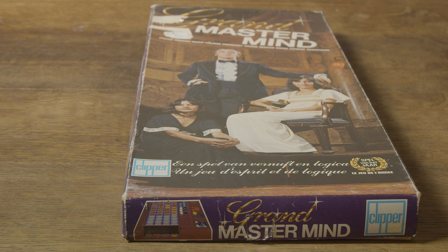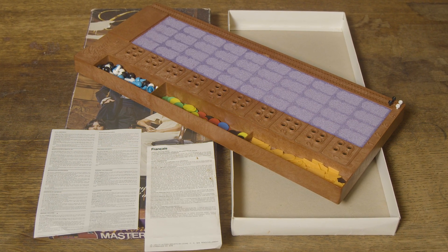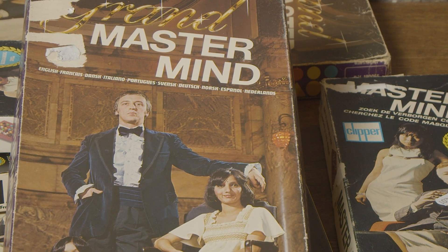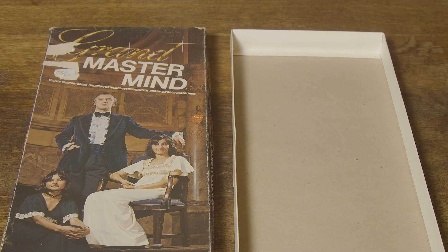Now, the value. For very good ones, which are hard to find, with a very neat box and manual, and of course the rest also complete, I would estimate the value around 30 euros. I would give mine an estimate of about half, around 15 euros, due to the lesser condition of the box and the manual.